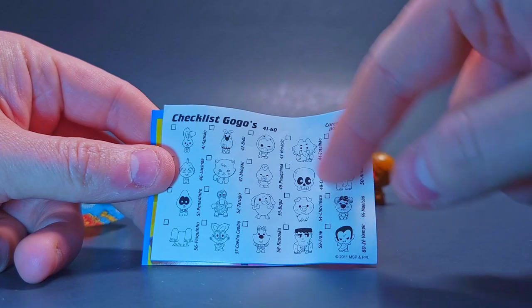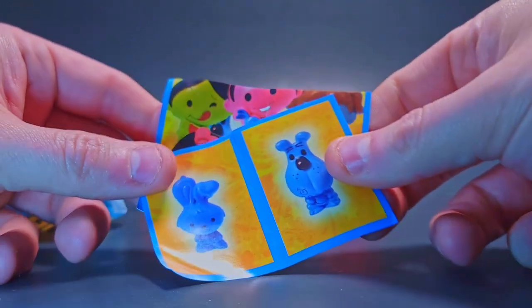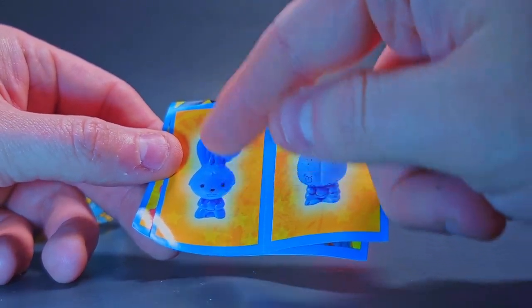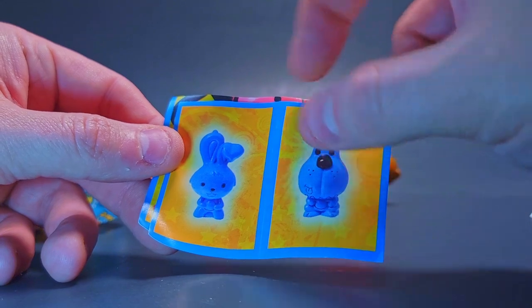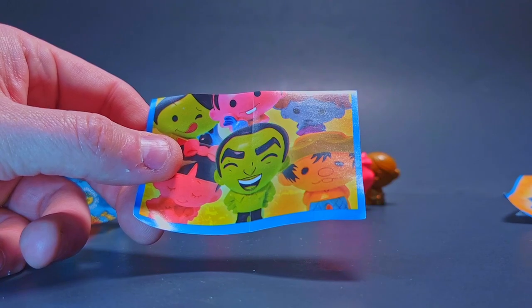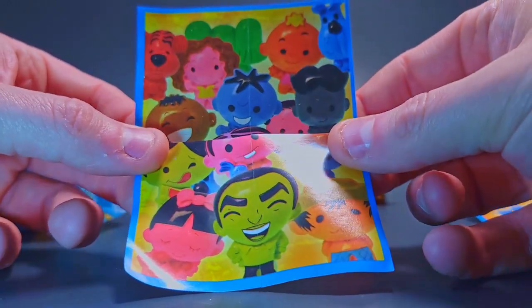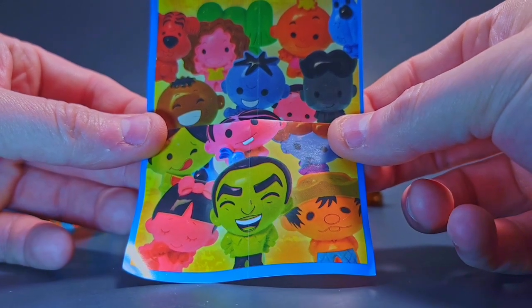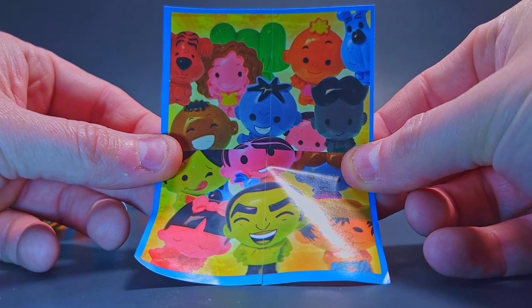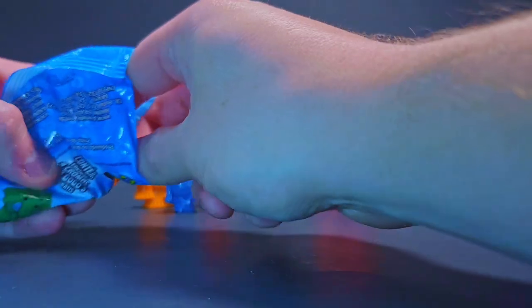This series kind of has that PKXD vibe, but this series came first — so you've got to give credit where credit's due. They kind of launched this cutesy little cartoon aspect. Another pack — we get the dog and the bunny, very cool. The bunny reminds me of the rabbit-looking dude from Series Three. We also get another one of these poster stickers — look at that! One already connects! Looks like it's a four-by-four sticker poster. That's cool!